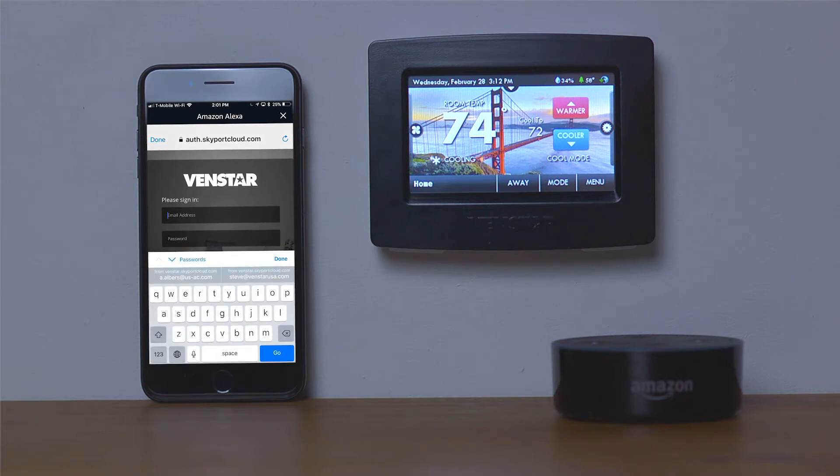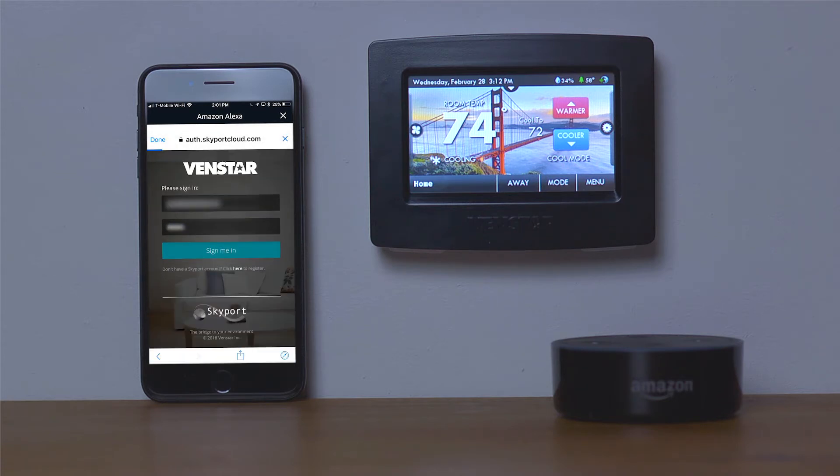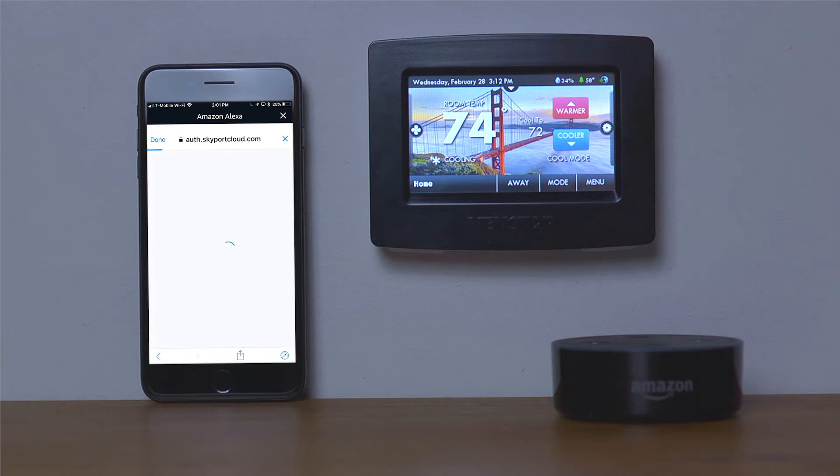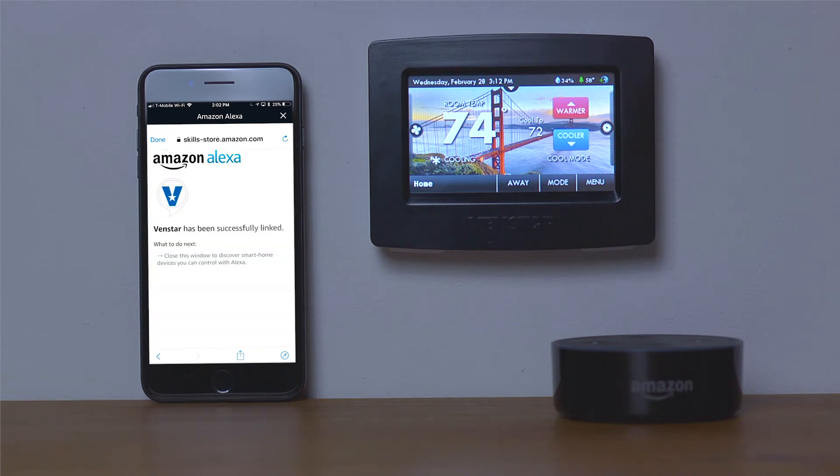On this screen, you will input your Skyport Cloud credentials. Once you are finished, tap the Sign Me In button. Now you are ready to authorize Alexa to have access to your Skyport account. Tap Authorize and you have now successfully linked Alexa to your Skyport account.